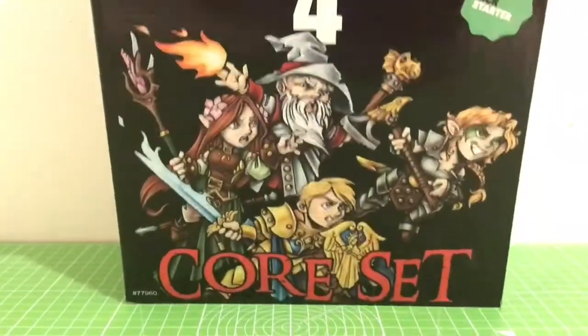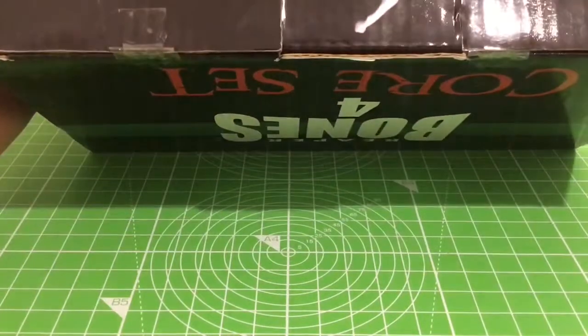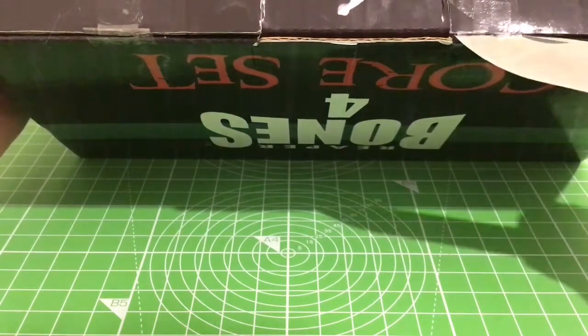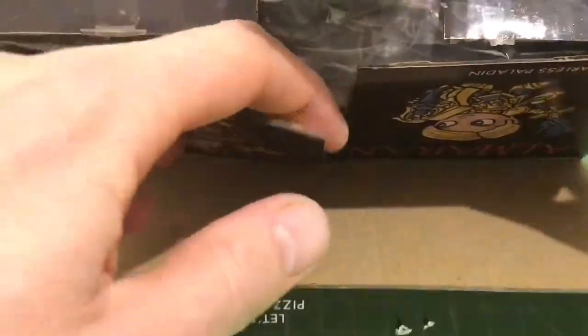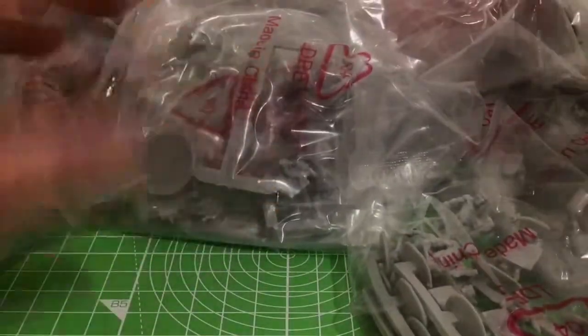Okay, now let's get this open. Slide in here, slide across here — this is probably going to be a bit tricky. Here they come. That is a big pile of plastic. Now let's get all of this sorted out and we'll look at them all in close-up detail.